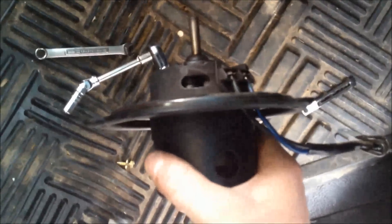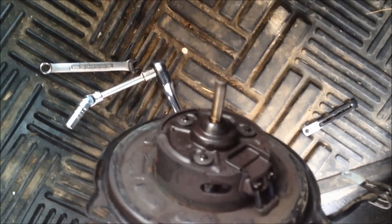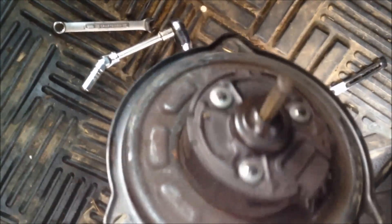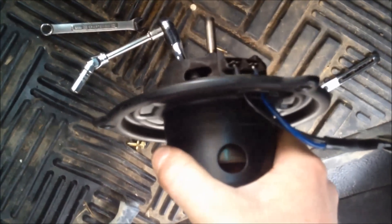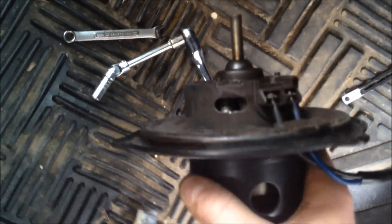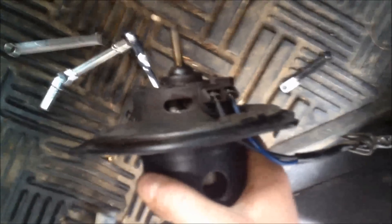The motor definitely squeaks and then it finds its footing and it's okay. I'm going to grease up the shaft, but I think the noise is those brushes. I suppose I'm going to have to get another motor.